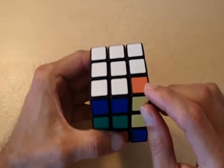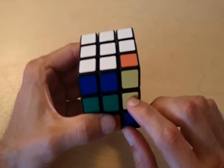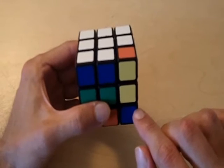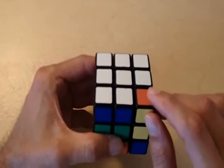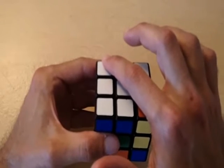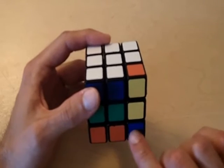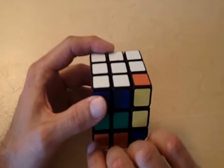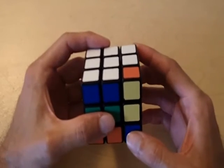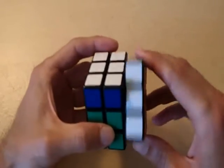Our x prime fixes the middle and bottom layer to the way it was when we started at the beginning. So if we perform our x prime now, our middle and bottom layer are going to be exactly the same as when we started. However, since we did our y and this piece is here instead, this piece is going to go back to this position instead of our other piece — which went to that position. So now we're actually going to fix the middle and bottom layer, and another piece is going to take the position down here that wasn't there before. So I'm going to do my x prime now — right counterclockwise, bottom layer to the left, right clockwise.